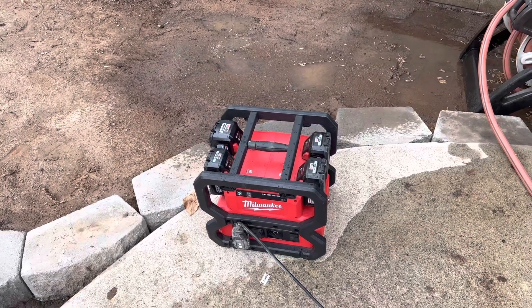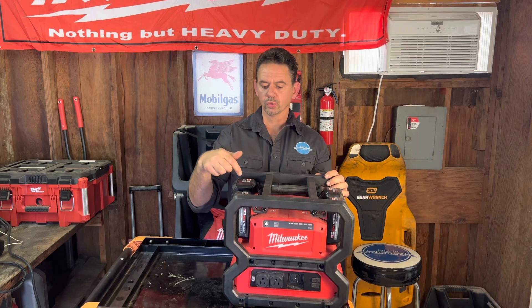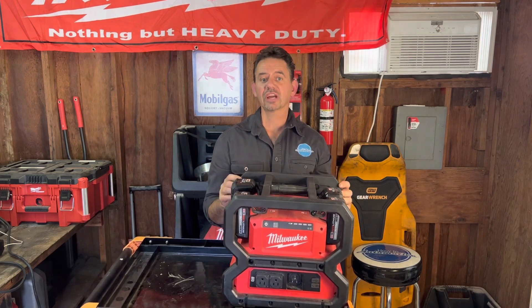If you're interested in a portable generator, the Milwaukee Tools carry-on is a good one to have. I'll leave links for it down in the description of the video. I'm Brian Nusser from HowToAutomotive — thanks for watching.